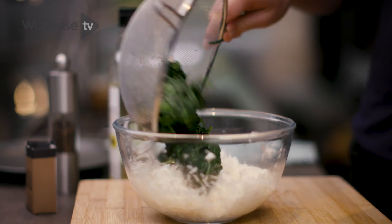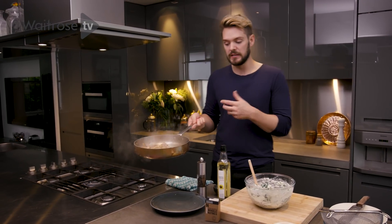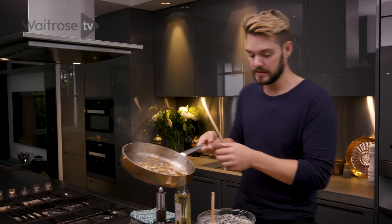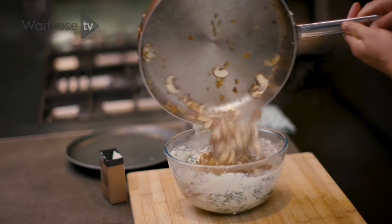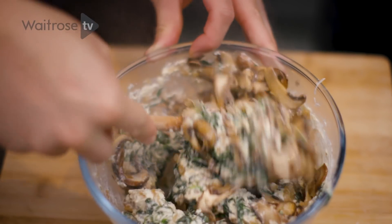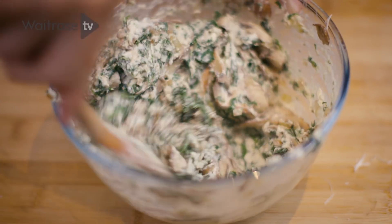In with the spinach. The mushrooms have wilted down — they've still got a bit of shape but that sheer volume has just disappeared, exactly as they should be. Pour those into the bowl with the ricotta, spinach and nutmeg. Mix it all together — the heat of the mushrooms and onions will help to soften the ricotta, making it easier to dollop or spread on top of the Yorkshire pudding.